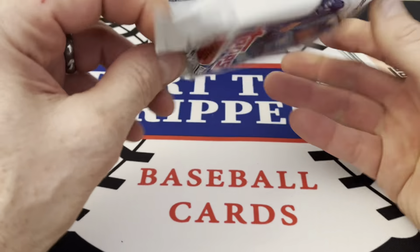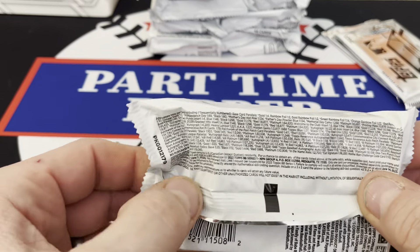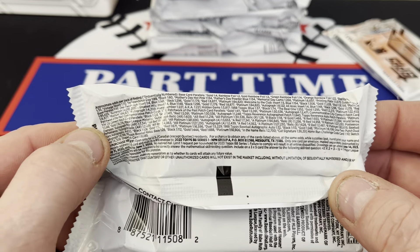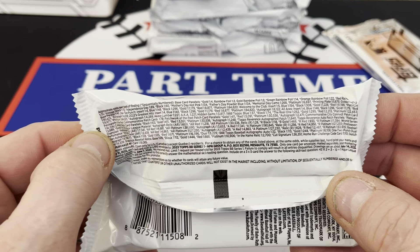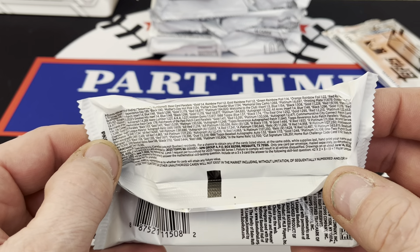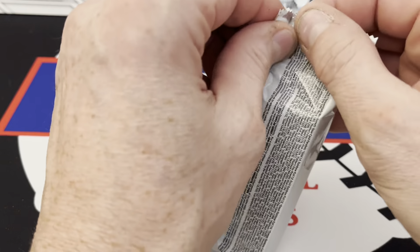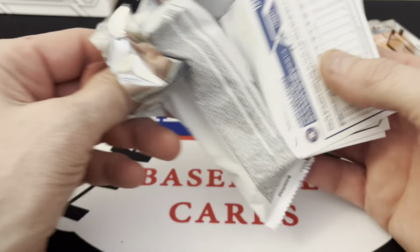The odds are very small print — if you want to pause it, there you go. Gold cards are 1 in 4, foil 1 in 2, gold rainbow foil 1 in 2. That's enough of the odds. Don't forget to like, comment, and subscribe, and here we go.